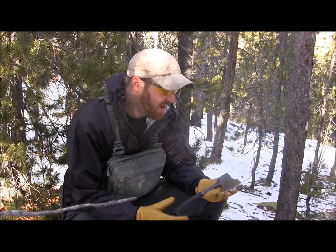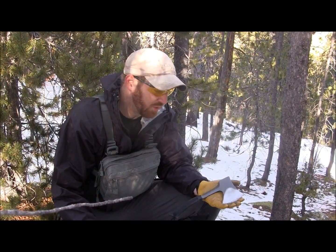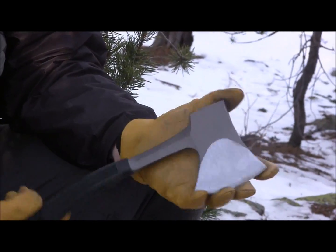I figured we'd start out light with just a cheap, inexpensive option for those of you out there maybe looking for a little hatchet slash camp axe. I'll give you a couple basic specs, we'll start chopping with it, and I'll give you my opinion on this blade.